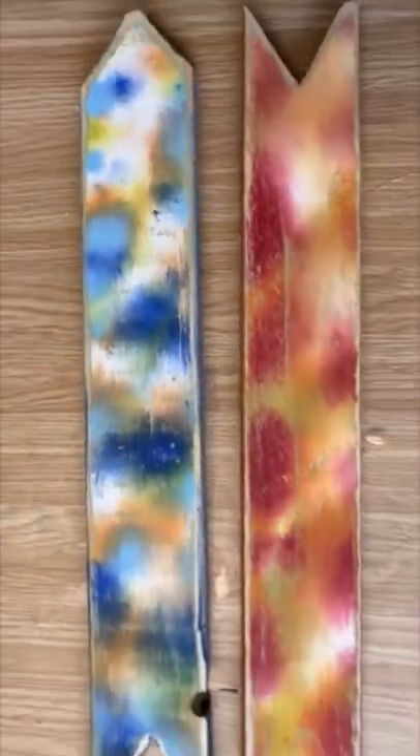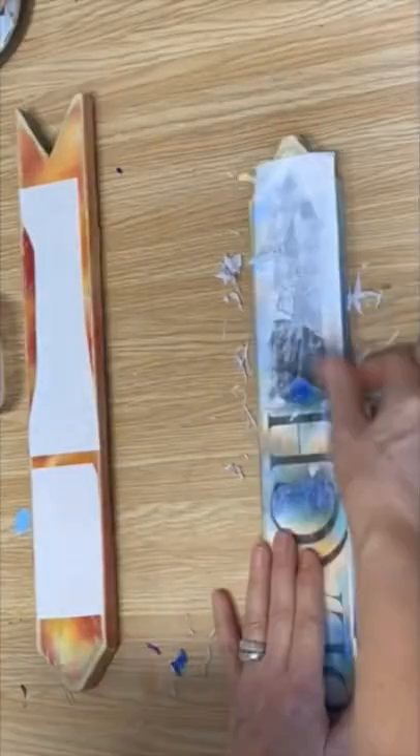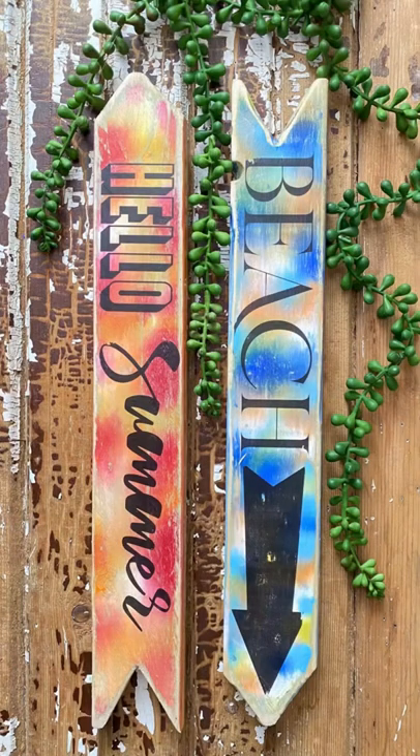I took them outside, distressed them with my sander, and now we're going to make them into signs using my Mod Podge reverse graphic transfer method. I just love the way these turned out — what a fun project! Get out your cling wrap.